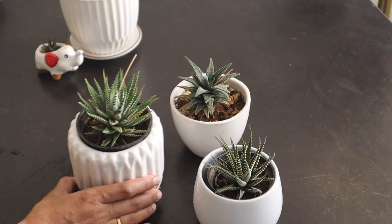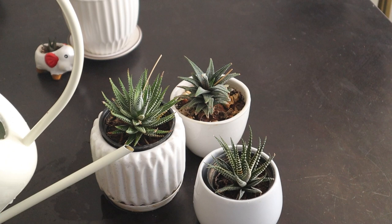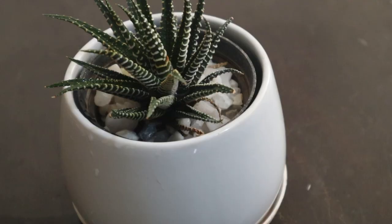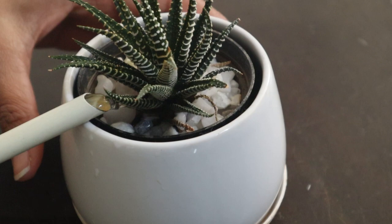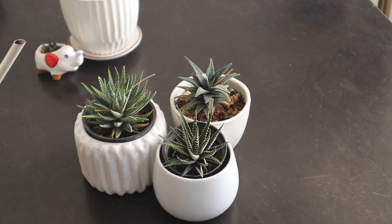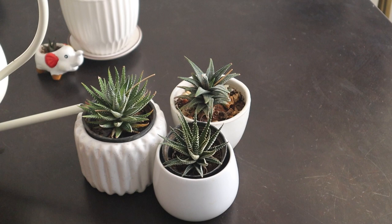Being succulents, these plants store water in their leaves. It is best to use the soak and dry method — allow the soil to dry out completely between waterings. Water the zebra plant generously until it comes out of the container drainage holes, and then empty the catch plate, as having it sit in water for too long is harmful. Then allow the soil to dry out completely before giving it another drink. You can use a moisture meter to check, or by sticking your finger in the soil — if it feels dry, it is time to give the zebra plant a good drink.